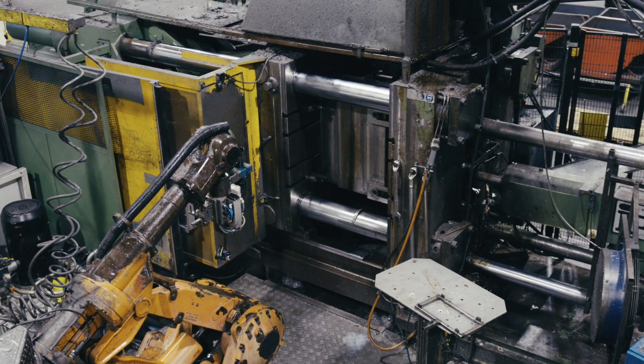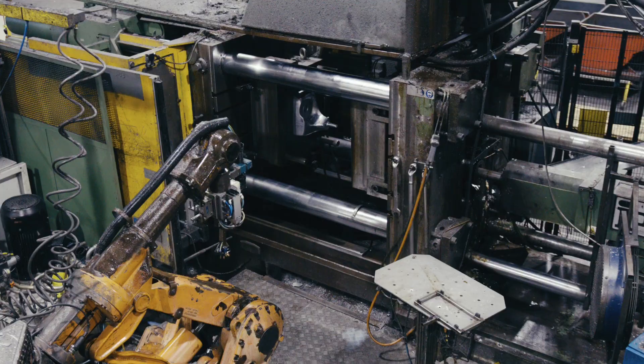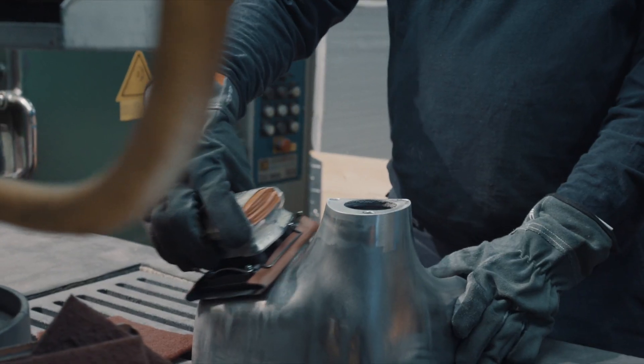We believe in sustainability from start to finish. That's why we only use Swedish aluminum in the die casting process, and each Ankersrim Assistant is made from 100% recycled material.